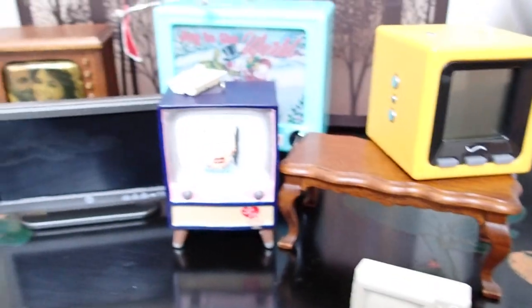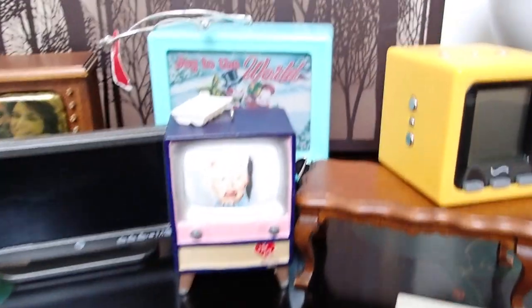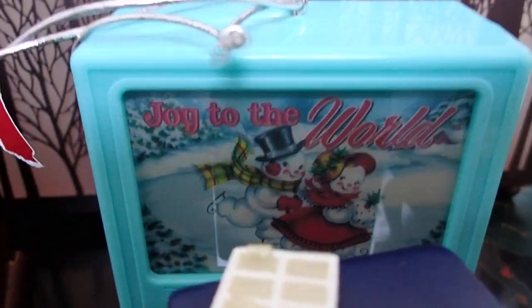All right, well I think that's it — these are the TVs that I wanted to share with you. I hope that you have enjoyed, and thank you so much for watching.